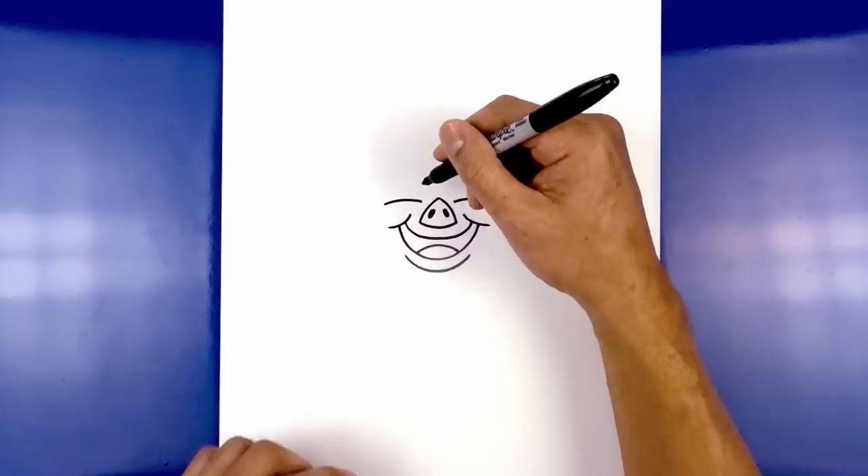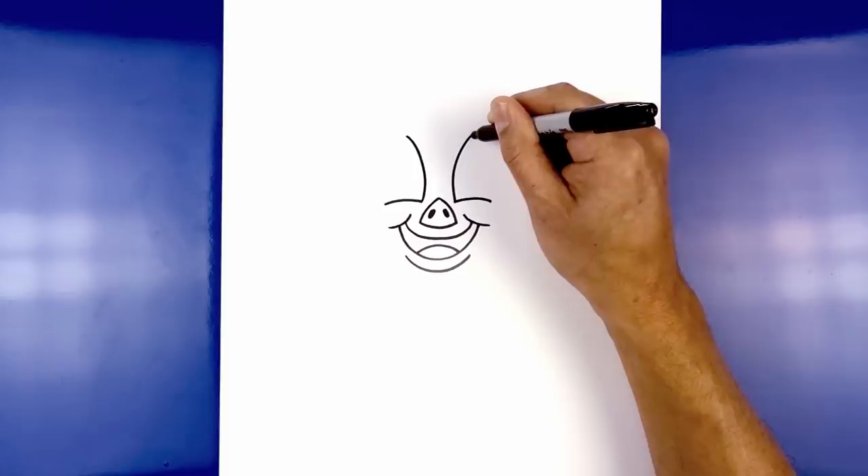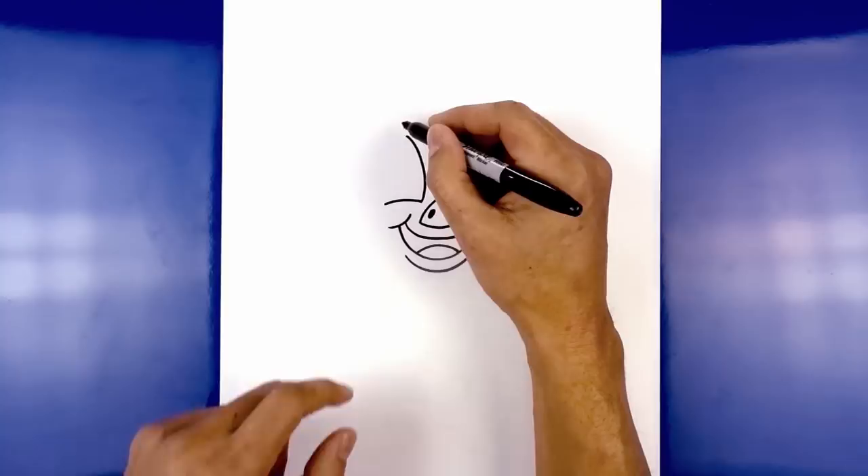Do the same thing on the right, curving in and then out. Now let's draw on the outside of the eye. We want to create a little overlap on the top, so stepping in, curve over that line going out towards the outside of the eye. Now we're just going to pull that in.